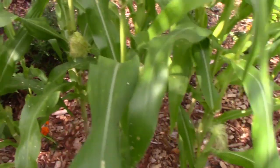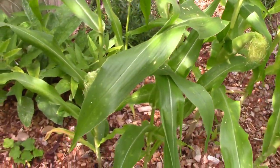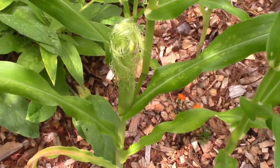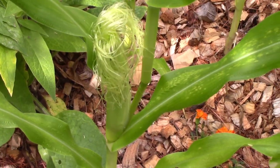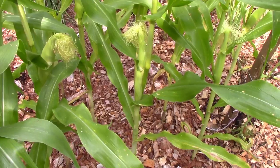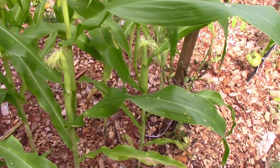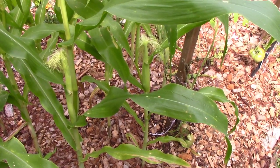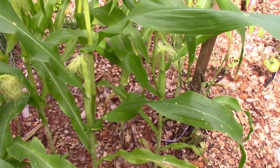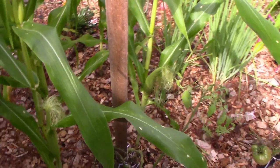Baby corn is supposed to be very rapid growing, and you can even grow it in a pot. Since I'm up in New Hampshire, the weather was pretty cold when I put this in the ground at the end of March. It took a while to get going, but once the heat hit, it grew really fast and rapidly. Normally this only takes about 45 days to get these little corns.